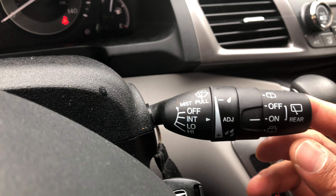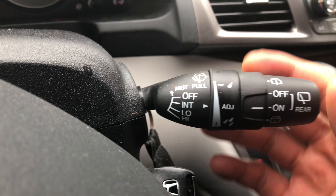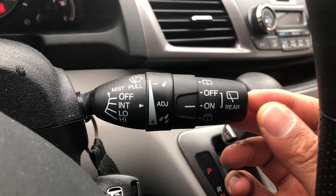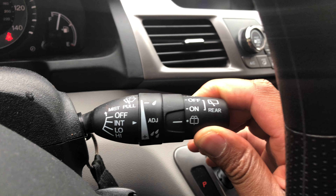That's how you control the rear. There's another function — if you want to control the windshield washer, all you have to do is pull it right here, and windshield washer fluid comes out. Now for the rear, you do a similar thing — you go like that, and windshield washer fluid comes out.